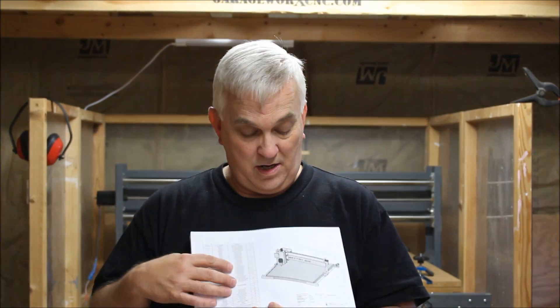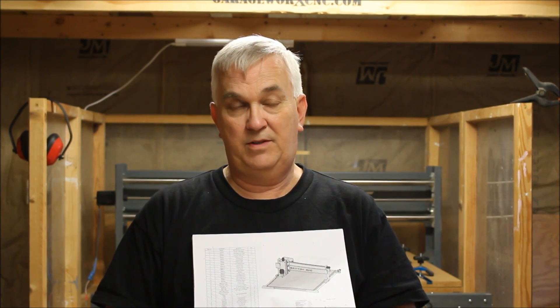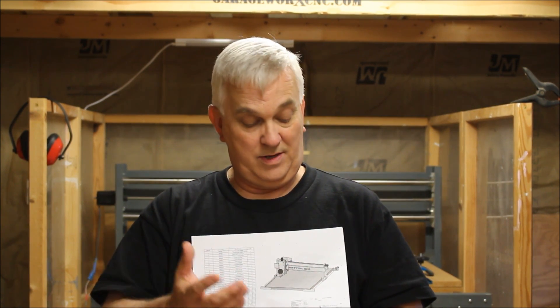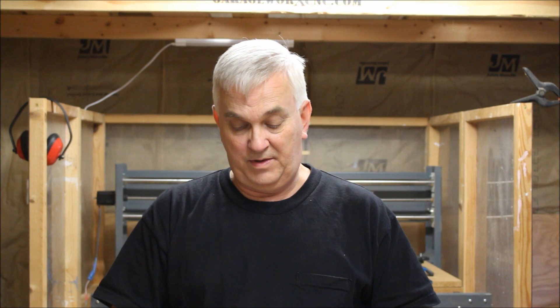This design right here — I don't know if you can see this good or not — but this tabletop is designed for a half sheet of plywood, or a 48 by 48 inch piece of three-quarter inch birch plywood. You can easily make that longer if you want, or even wider. All you've got to do is figure out how much wider you want it and add that to what I have on the plans.